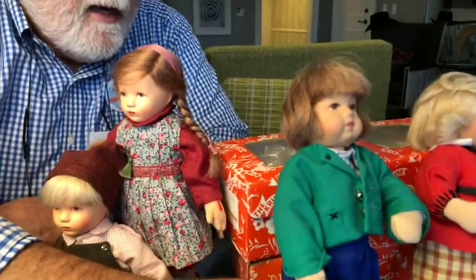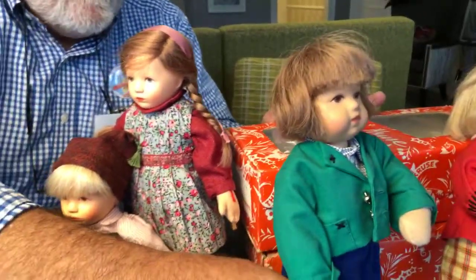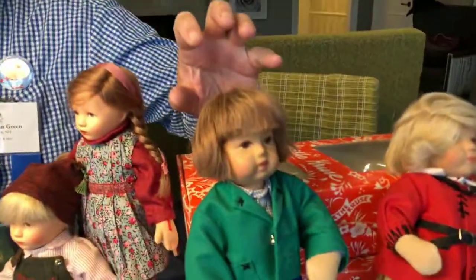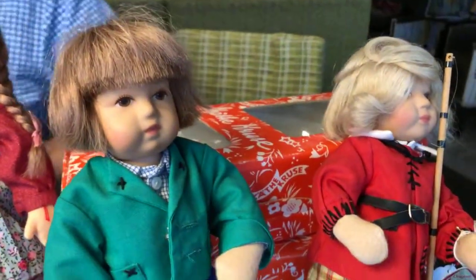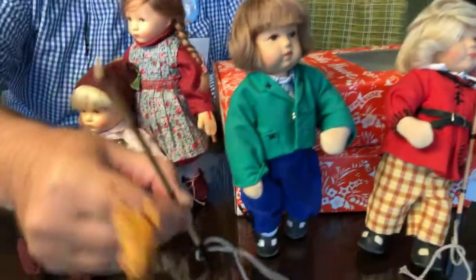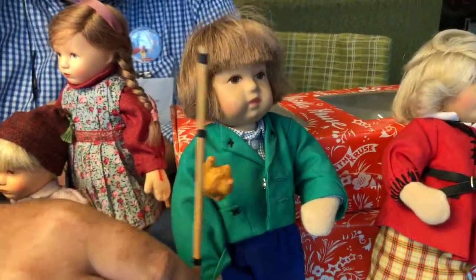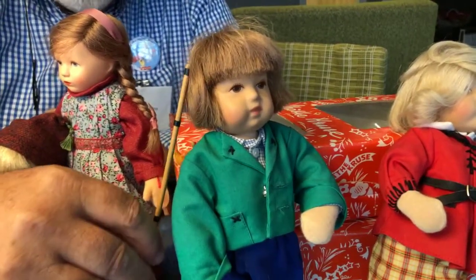Other dolls some of you may be familiar with — these are the Daumlinchen, or basically Thumbelina dolls, which have been made since the 1950s in hundreds of different styles: girls, babies. These are very special limited editions of Max and Moritz, the German children's book characters. I love the fact that he has a little fishing pole with the roast chicken on it, because one of the parts of the story is that they use fishing poles to steal chickens.